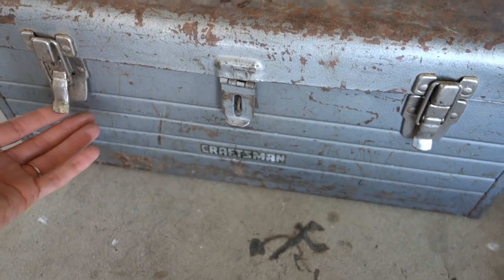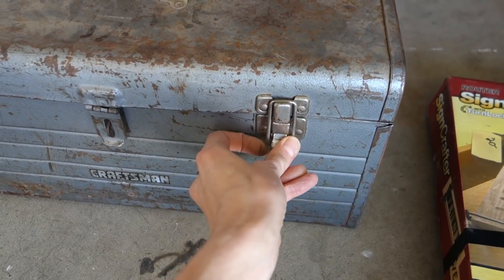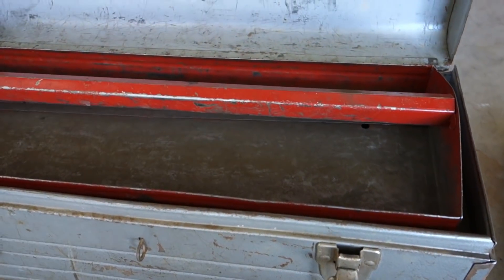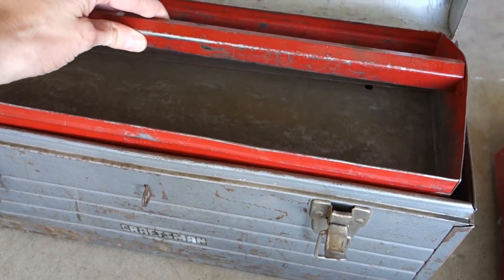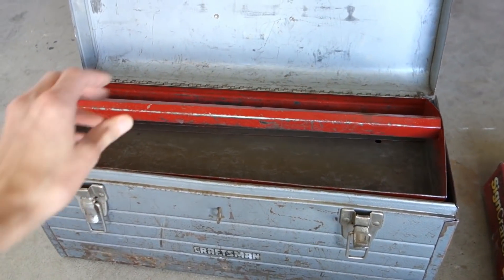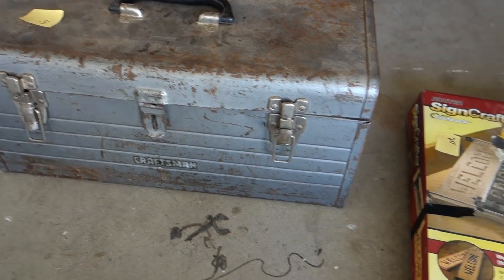Then I saw this for five dollars — it's an old Craftsman tool chest. For decor it is gorgeous. It's a little stiff to open but it even came with the little handle inside. I love it — such a good find!